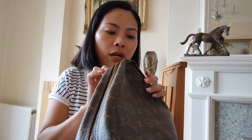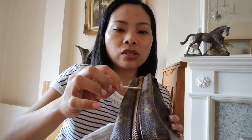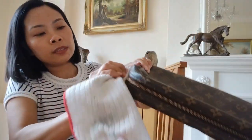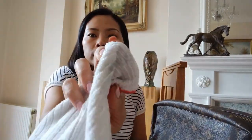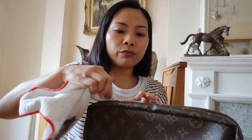I think the Brasso was only about two pounds back then — this tube is probably about six years old, I haven't used it in ages. Let's do it again. It's really good — I like watching cleaning videos. If you really sit down and polish this, it will have a really good outcome.